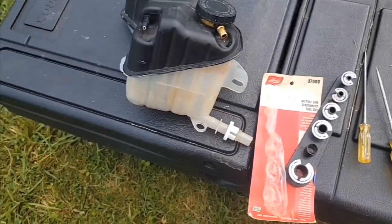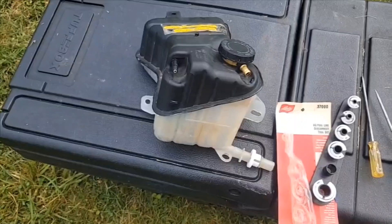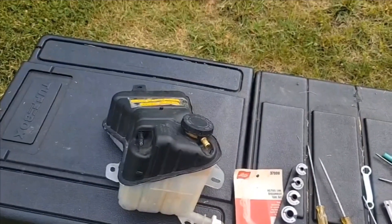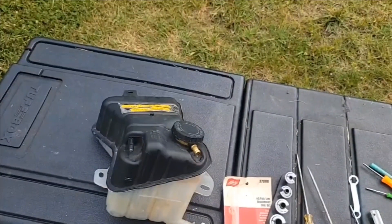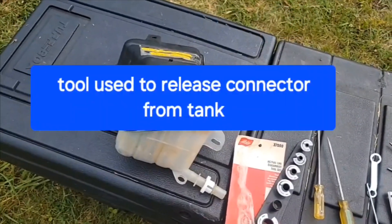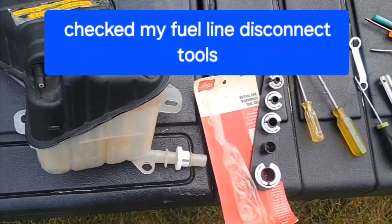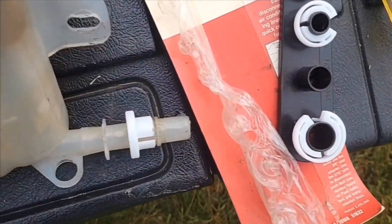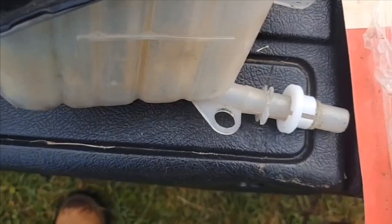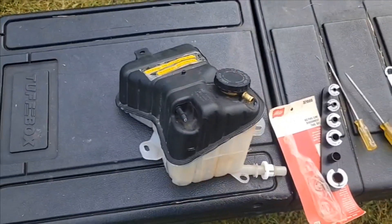It actually works like a fuel line. I called Dorman to ask how that part worked and they told me I could buy part number 800-850 from Dorman and that it would release it. I got to thinking — let me check my fuel line sizes because I think I had a size in there that fit, and I sure did. I had three quarters — the second to biggest one — and it worked. I just pushed it on there and it slipped right off. So I got that off to give myself a little bit more room.